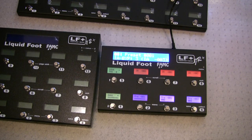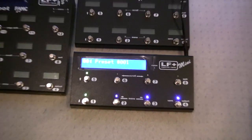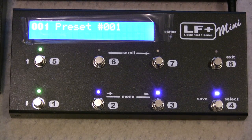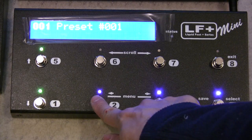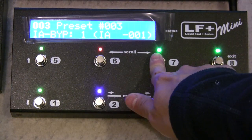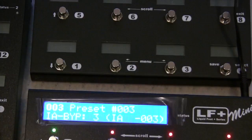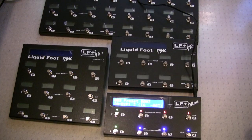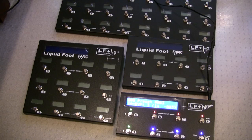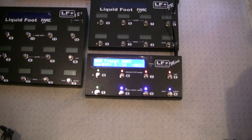And then finally, here is our brand new Liquid Foot Mini. You can see that it's very small. This also has our silent, quiet switch. So that's the new product line: the Liquid Foot Pro with silent technology, the 12 Plus, the Junior Plus, and the brand new Mini.